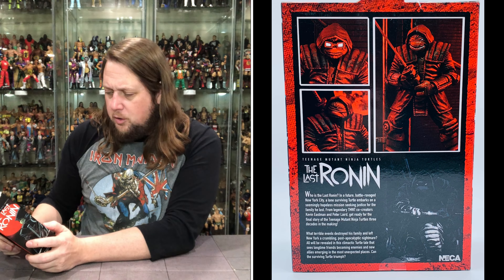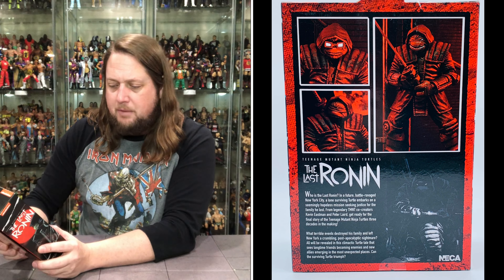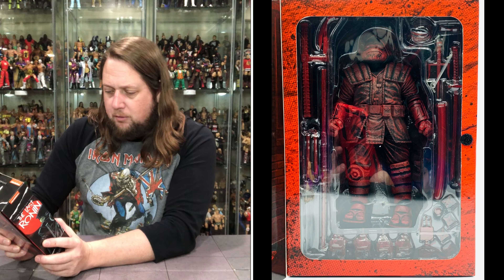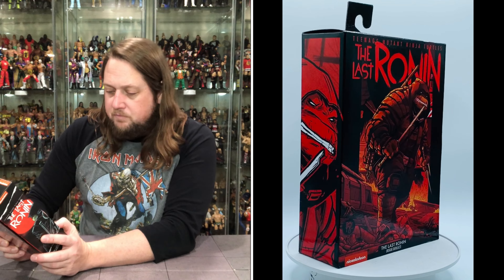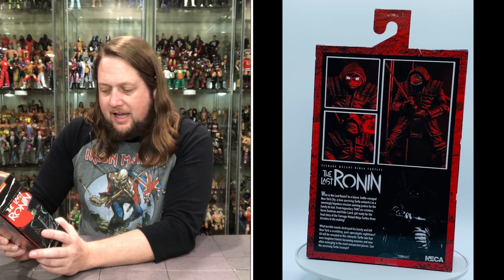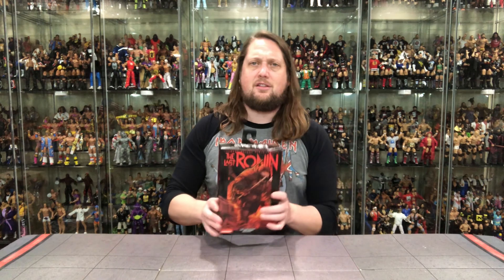Let's read the back and see what's going on. 'Who is the Last Ronin? In a future battle-ravaged New York City, a lone surviving turtle embarks on a seemingly hopeless mission, seeking justice for the family he lost. From legendary TMNT co-creators Eastman and Laird, get ready for the final story of the Teenage Mutant Ninja Turtles, three decades in the making. What terrible events destroyed his family and left New York a crumbling post-apocalyptic nightmare? All will be revealed in this climactic turtle tale that sees longtime friends becoming enemies, new allies emerging in the most unexpected places. Can the surviving turtle triumph?' All good things must come to an end — and they're resetting the turtle franchise, in one way.